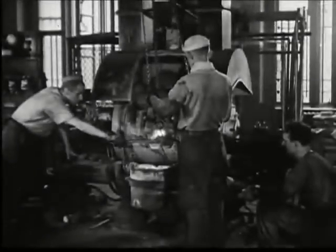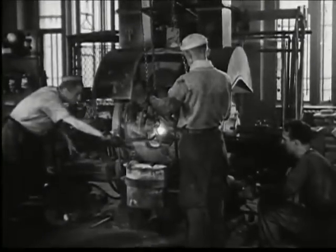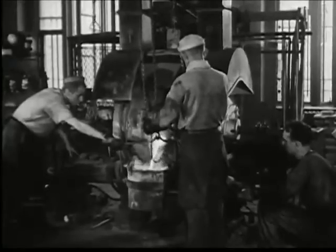The employees of the mint maintain a constant check on the coins they make, keeping them of uniformly high standard. When the melting has been completed, the delicate operation of tapping the furnace gets underway.